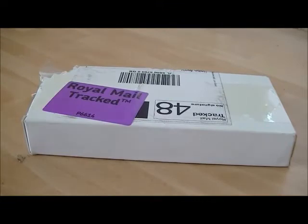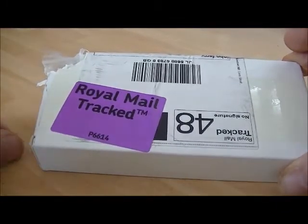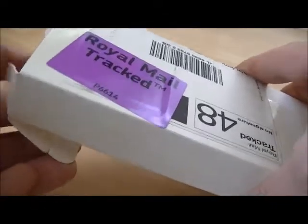Hi YouTube, FezUFO here. Just want to do a quick little review of my solar charger that came through the post a couple of days ago. This is the box it came in and as you can see I've opened it, so we'll get the things out.